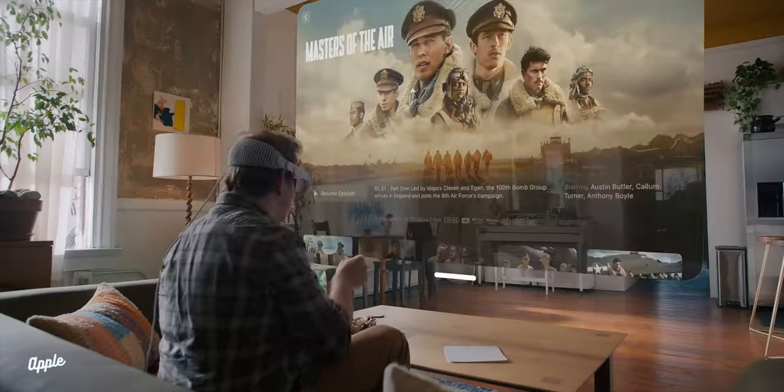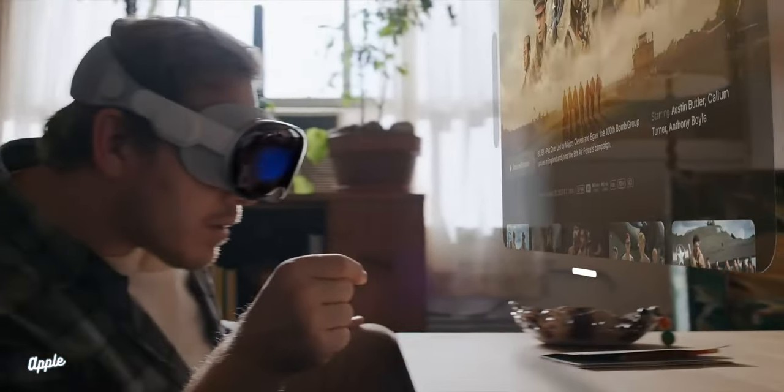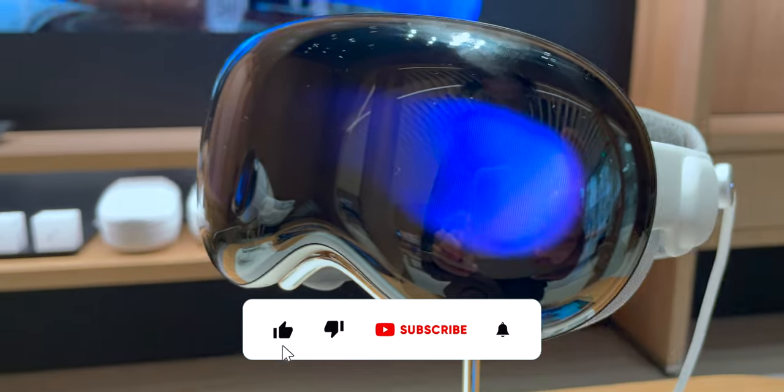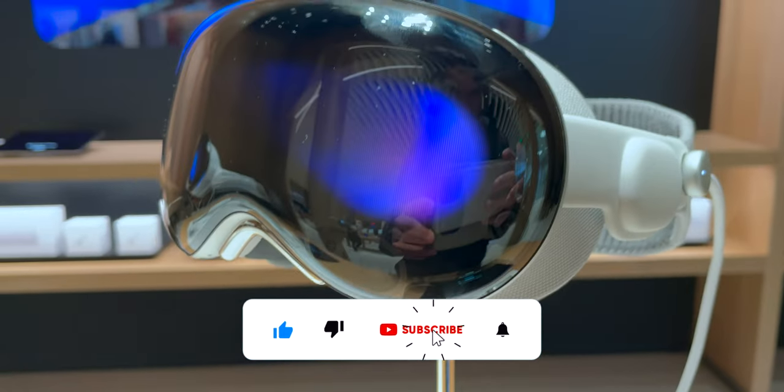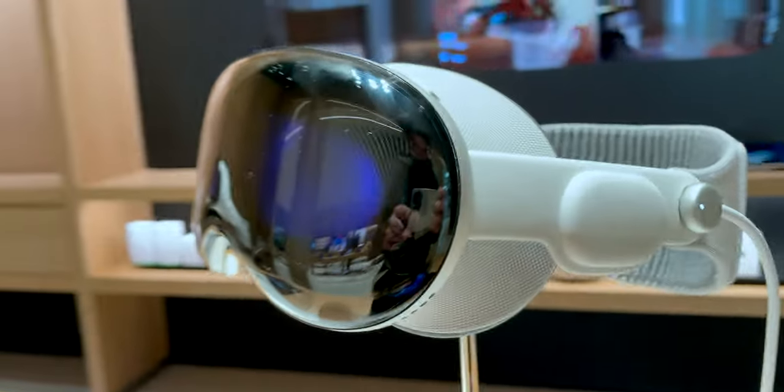Let me know what you think and whether you'd get one now or wait till it gets better. That's it for today — don't forget to like, comment, subscribe, ring the bell, and as always, have a superb day. Thanks for watching.